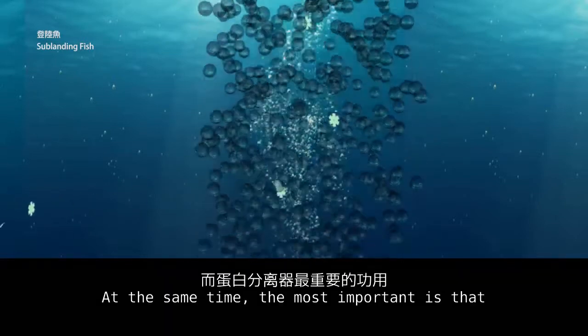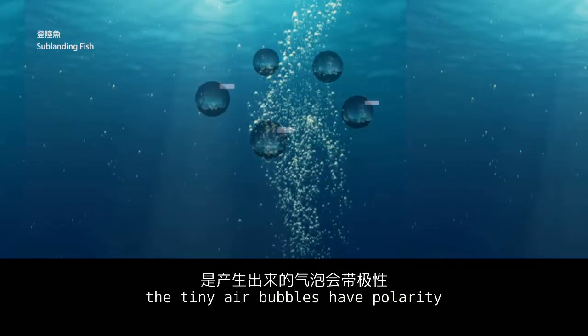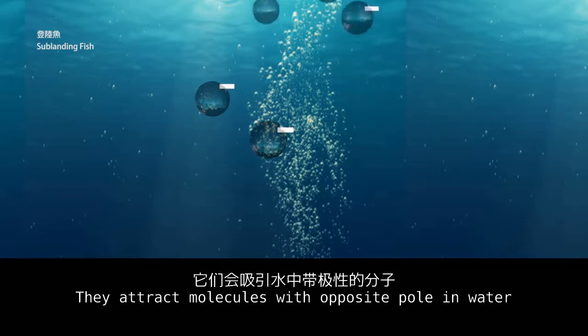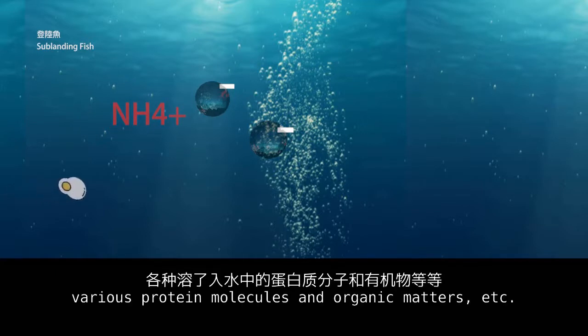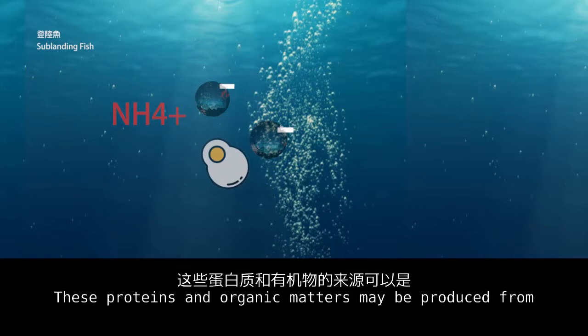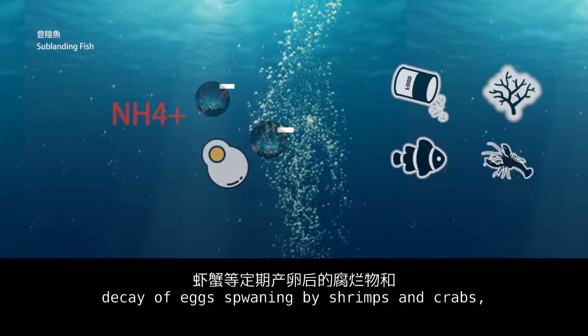At the same time, and most importantly, tiny air bubbles have polarity — they attract molecules with opposite poles in water. For example, ammonia molecules with positive polarity, various protein molecules, and organic matter. These proteins and organic matter may be produced from leftover foods, secretion and excrement of fish and corals, decay of eggs, and spawning by shrimps and crabs.